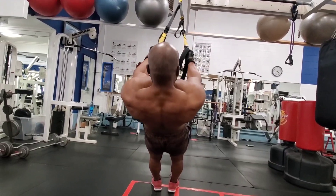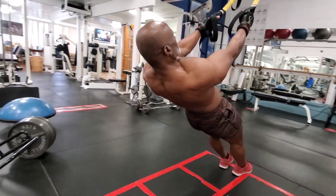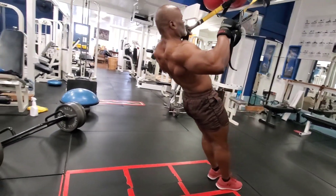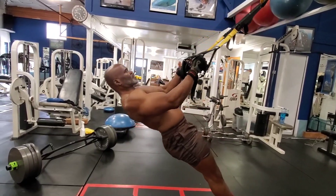What's up everybody? This is Mr. Hard Body 10. Today in this video I'm going to show you four exercises to do to develop your upper back, your mid back, and your lower back.